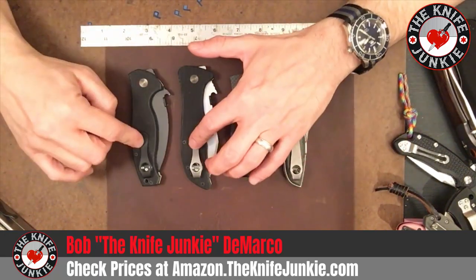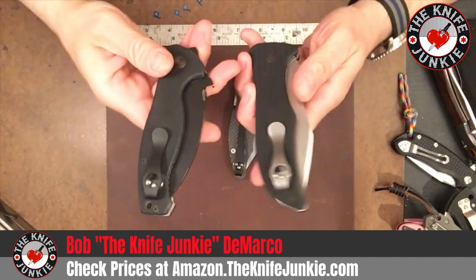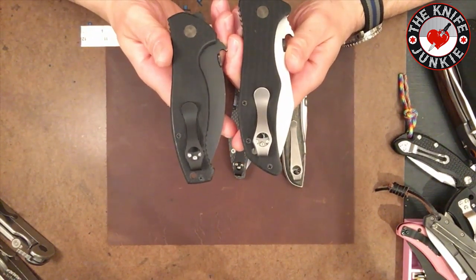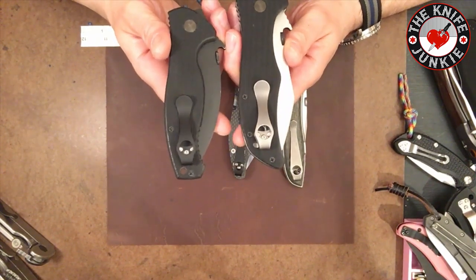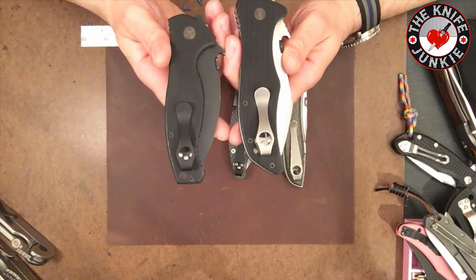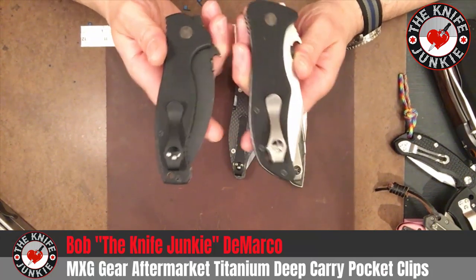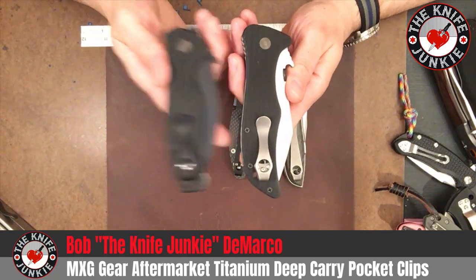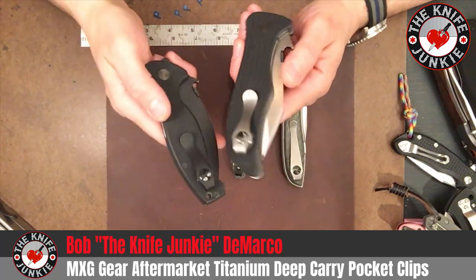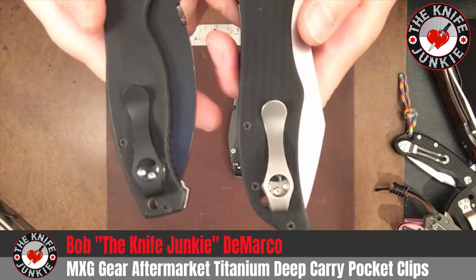I ordered these two straight from MXG Gear through their Amazon store, and I just want to say their customer service is outstanding. Not only did I get a confirmation email, they also sent me a shipping email with a tracking number, then let me know when it was out for delivery, and then when it was delivered. So I got four follow-up emails after spending 50 bucks on two clips. Not only is their product superior, but their customer service is awesome and admirable, and other companies should pay attention.